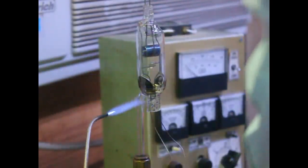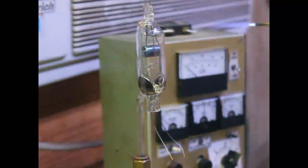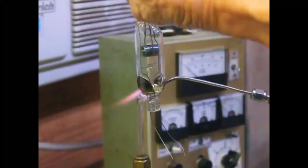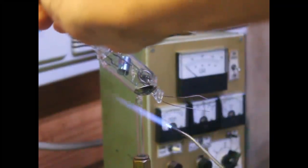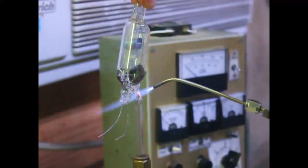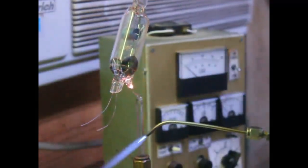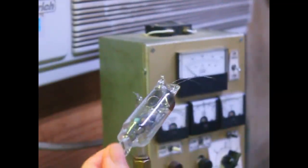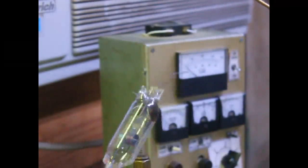The tube's starting to soften up and collapse. We'll let that cool off so I don't burn my fingers, and then we'll go ahead and hook it up and see if it'll oscillate.